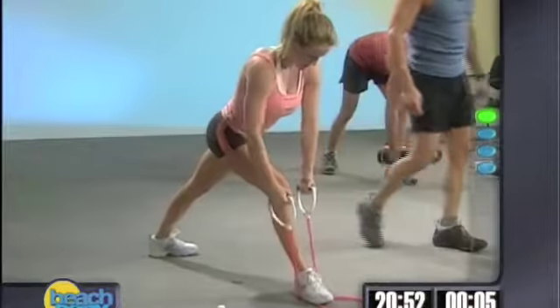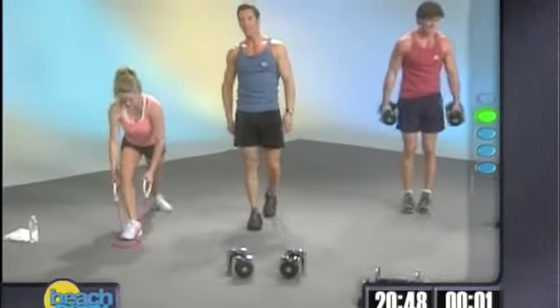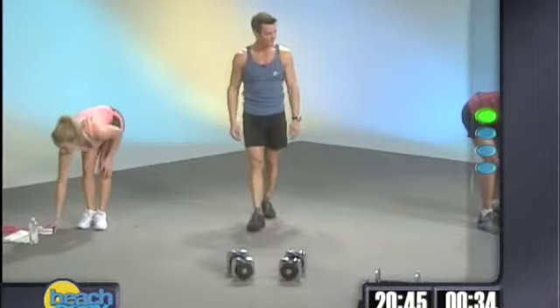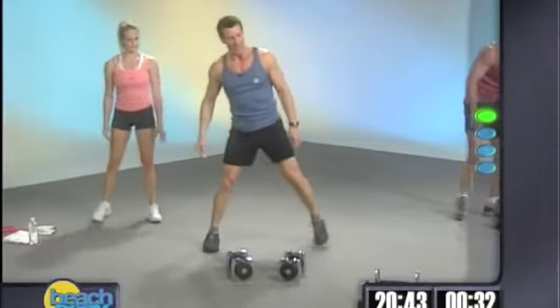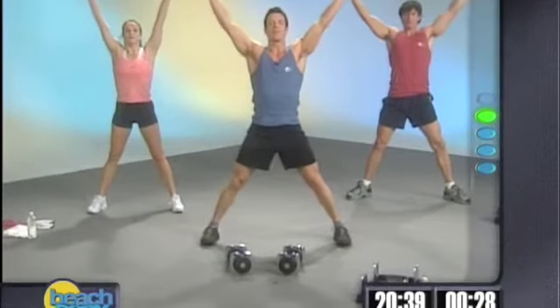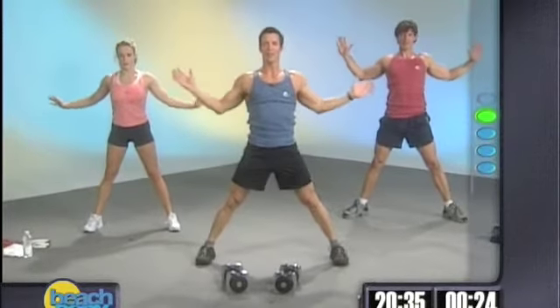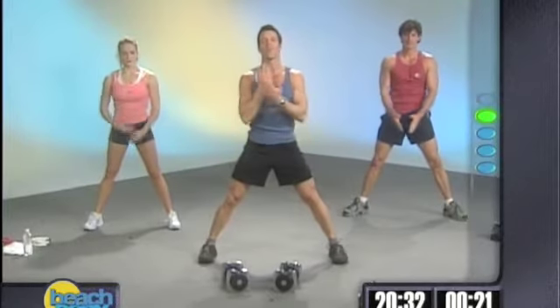We're coming out in 5, 4, 3, 2 — this is looking good. A little tiny stretch. Here we go. Feet are wide, arms up. Deep, deep breath, everybody. Exhale. Make the best of this 30 seconds. For some of you, you might want to take 15 of it and towel off or drink some water.